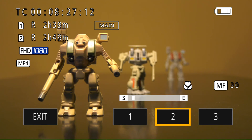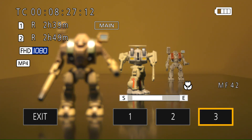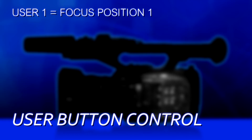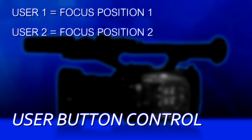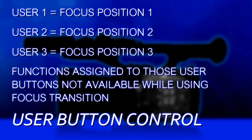In order to toggle to the next object, press number two and it transitions over there. You can see there's a little bar graph that shows how long it's going to take to transition. Press number three and it goes to number three. Or if you'd rather, you don't have to press the buttons on the screen — you can actually press user buttons one, two, and three. Those will correspond to your focus position one, two, and three. But be aware that for the duration of while the focus transition function is active, whatever functions you have programmed on user one, two, and three are not going to be available to you.